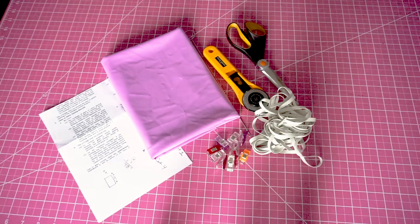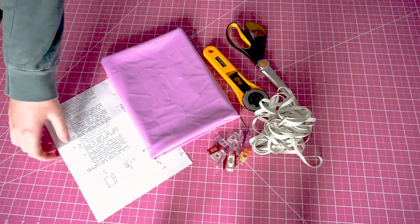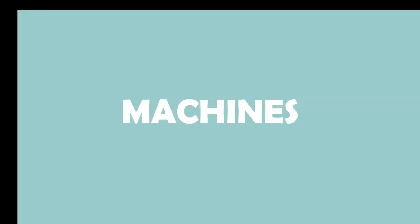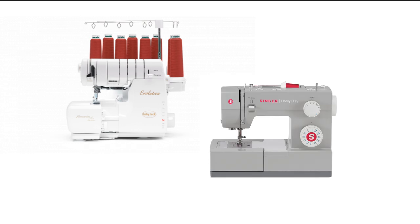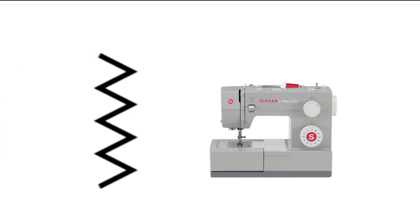For materials, you're going to need half a yard of swimwear fabric, swimwear elastic, as well as other sewing supplies like a loop turner and pins. In this tutorial, I'm going to be using both an overlock machine as well as a regular sewing machine, because we're going to be using a straight stitch later on. If you only have a regular sewing machine, just use a zigzag stitch wherever I'm using an overlock stitch.